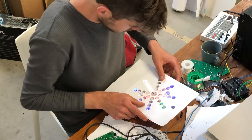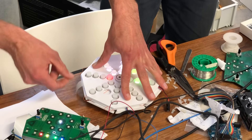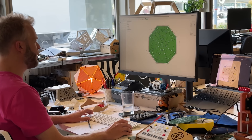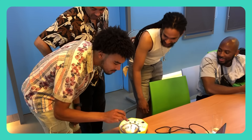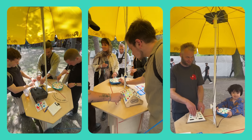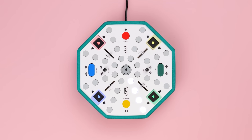Here we also invented our new instrument: a playful, hands-on drum machine. To make sure it's easy to use, lots of people tested our prototypes. Let's have a look.